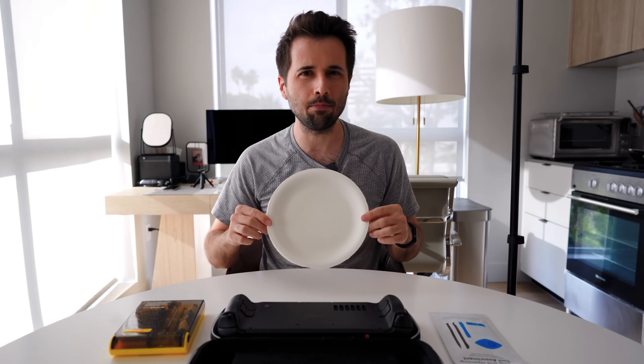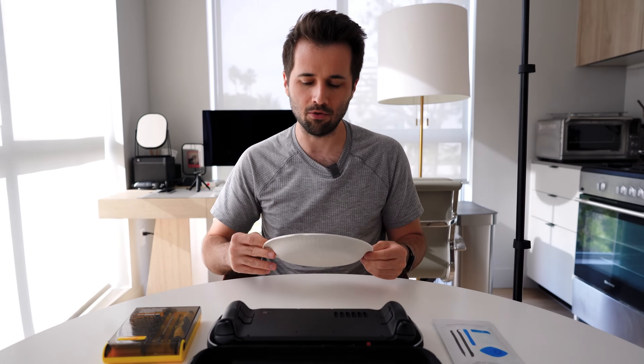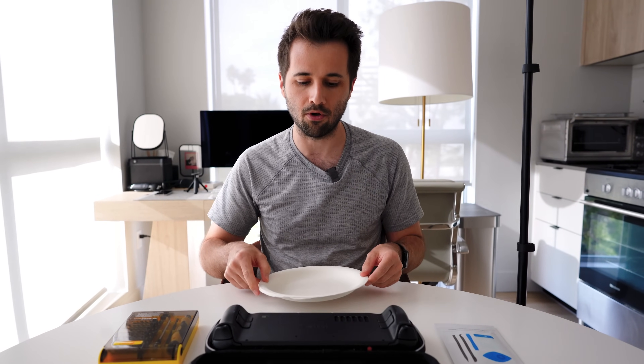I don't have a magnetic screw holder, so I use a paper plate to keep track of my screws. You definitely don't want to lose them — they're very small. Just having a paper plate with a raised rim means you're unlikely to lose them.